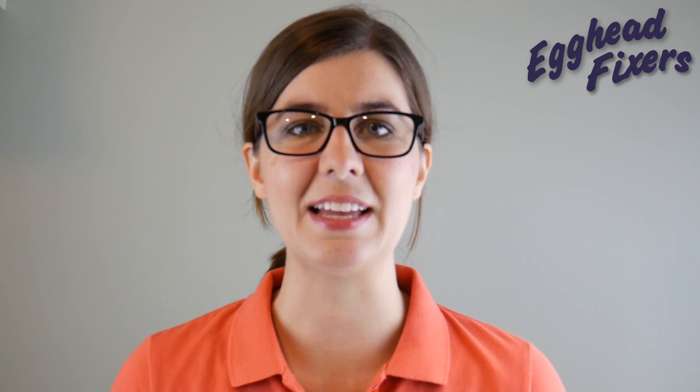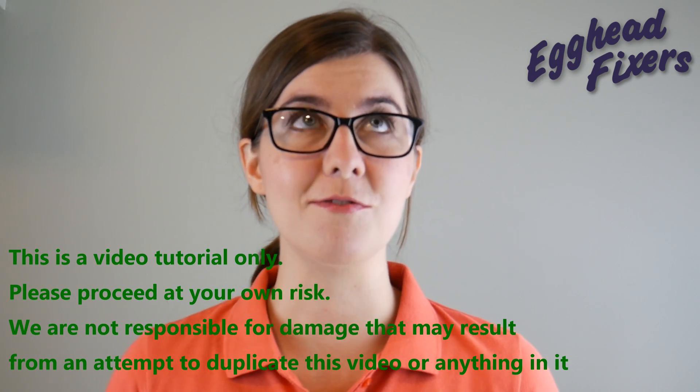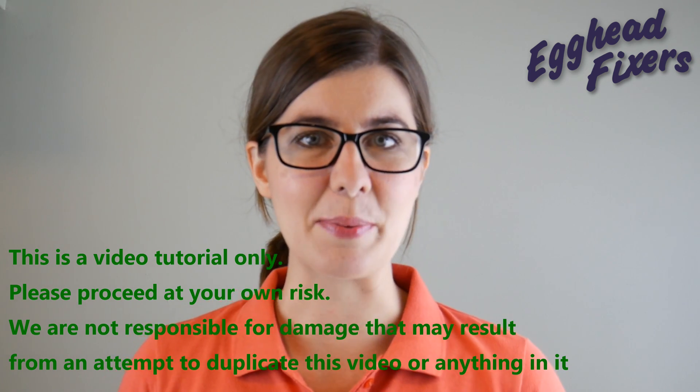Hi, this is Elizabeth with Egghead Fixus. Today we're going to be showing you how to remove and replace a keyboard key on your ASUS ROG GL552 series laptop computer. But anyway, that's enough talking — on to the repair.